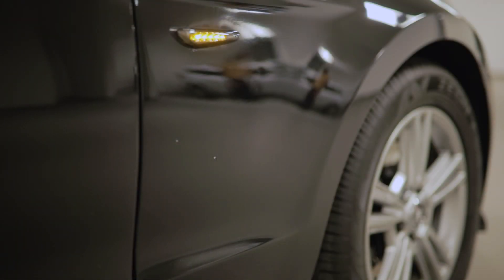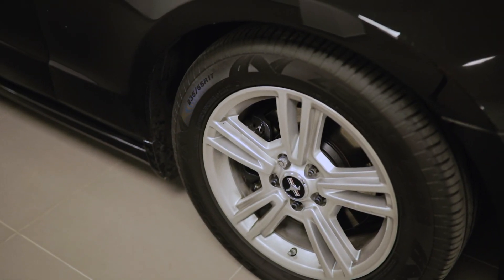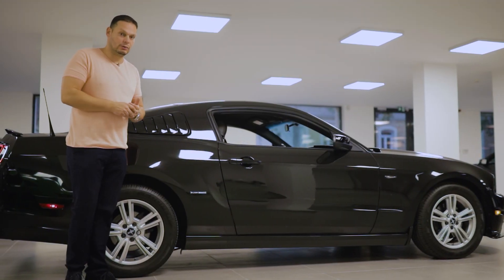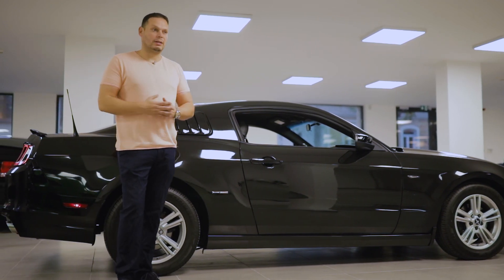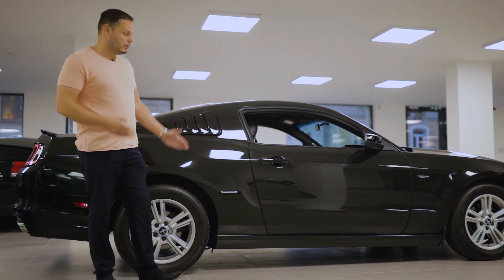Ha végignézegedjük az oldalát, minden meg van rajta, amit szeretünk látni: az oldalindex, 235-ös, 17-es gumik, ami ugye egy gyári kerék mérete az autónak. Ezzel együtt nem lesz az autó olyan kemény, pattogós – nem lesz olyan, hogy a fogtömésünk kiesik az úttól. Megmarad a komfort ezzel a kerékmérettel és ezzel a gumival, teljesen élvezhető marad az autó.